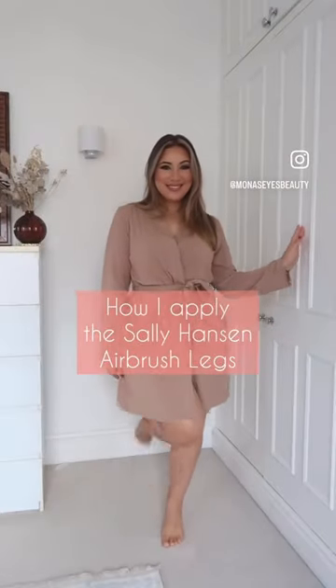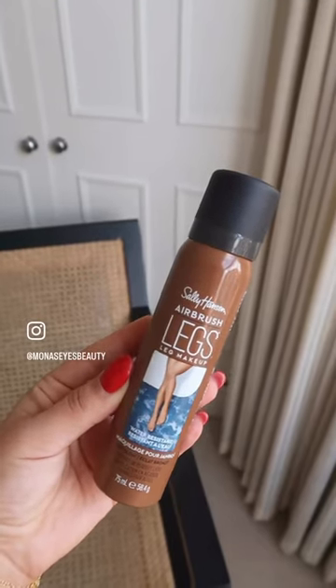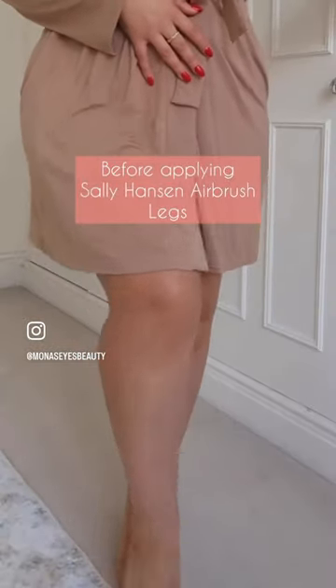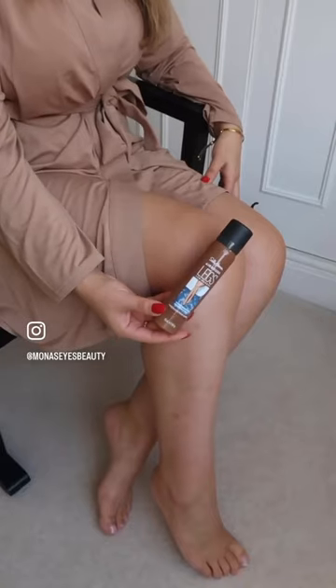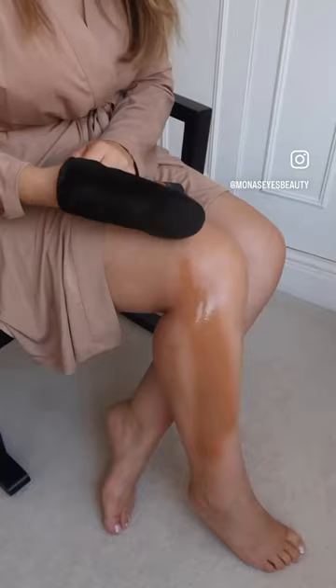Today I'm going to be showing you how I like to apply the Sally Hansen Airbrush Legs. This is a cult product I've been using for so many years, and it is great for any sort of function where you want to feel confident going bare legs. This is a full coverage body product.